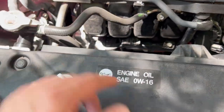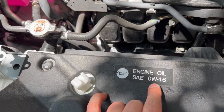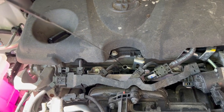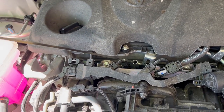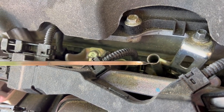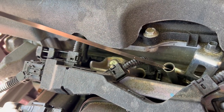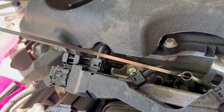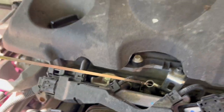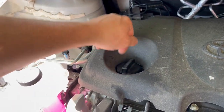The oil type is 0W-16 — I never saw 0W-16 before, interesting; I've seen 0W-15 but never 16. This is the dipstick for the oil. There are two dots on the dipstick: when your car is hot, the oil level should not exceed the top dot. When the car is cold, you're not supposed to go below the bottom dot.